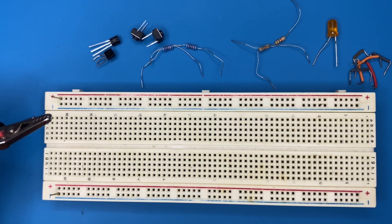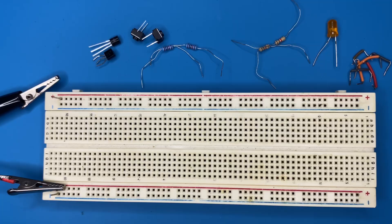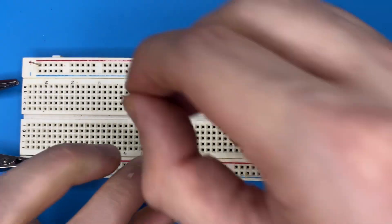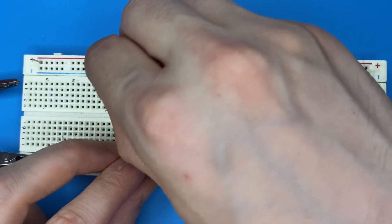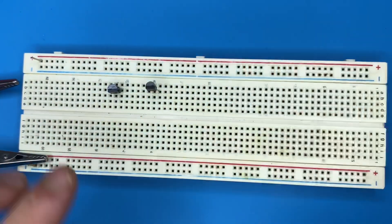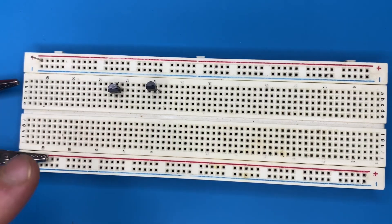I'm going to use a 9-volt power supply. Let's get started — place the transistors on the breadboard and connect the collector pin of the first transistor to power.